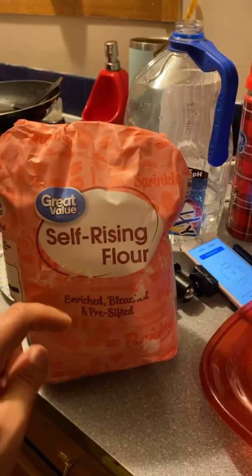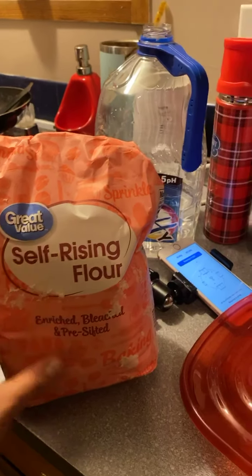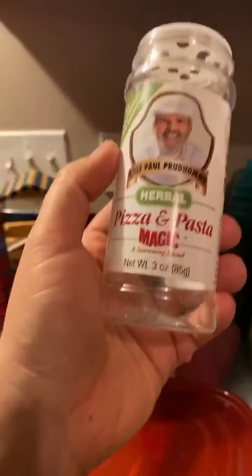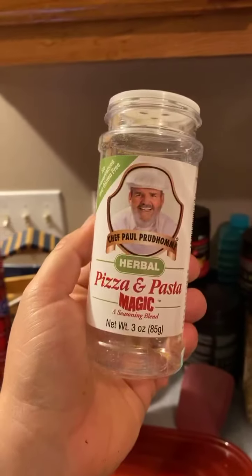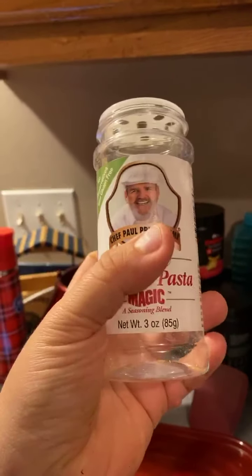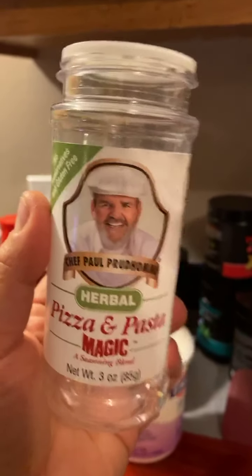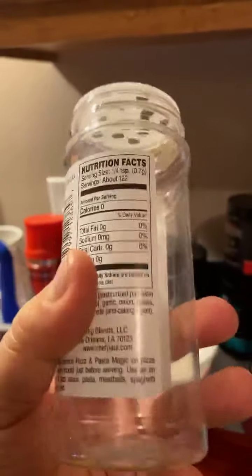Next time I make it, I'll show you what it looks like — you do the dough like that. This is what I really, really like on it. It smells just like the seasoning that Pizza Hut used, that's why I like it. It tastes really, really good.